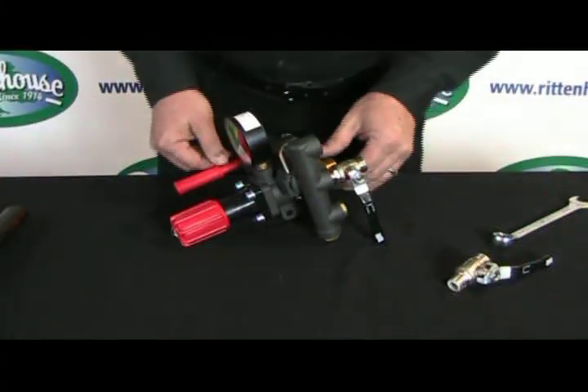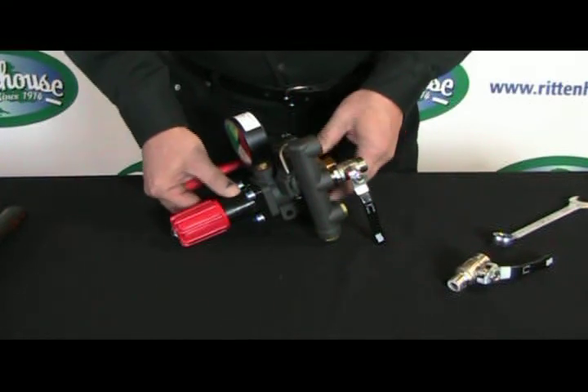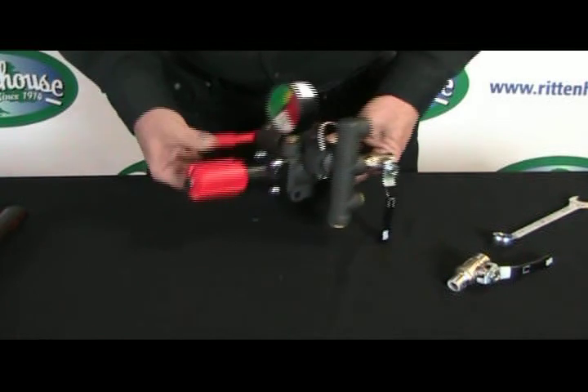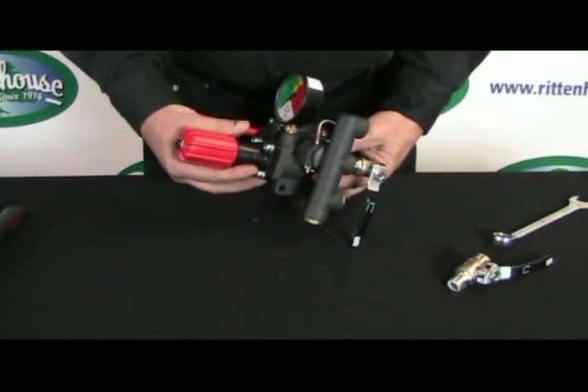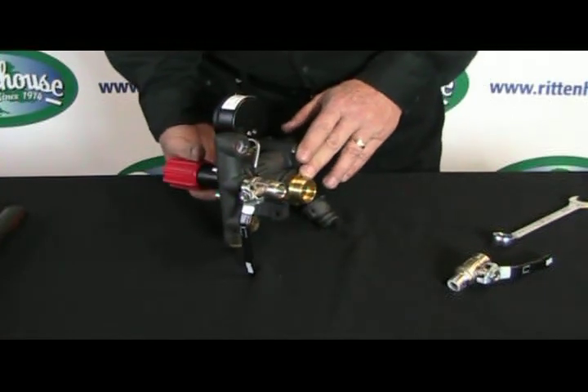Now one of the other problems that can happen is that you lose pressure. That's caused by the seats getting worn out on the inside. There are actually two parts — I'm going to show you the front part of the main seat and the back part where the secondary seat sits.